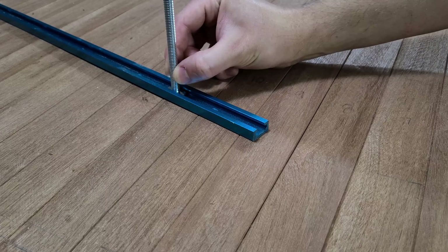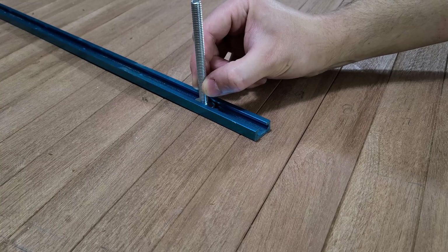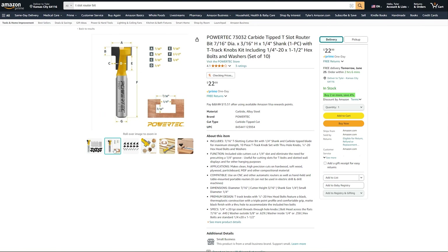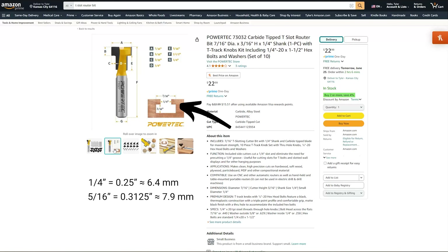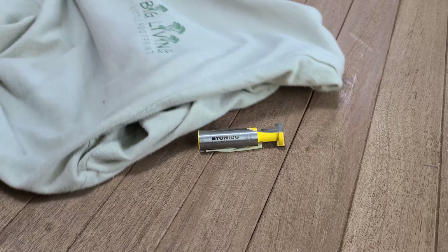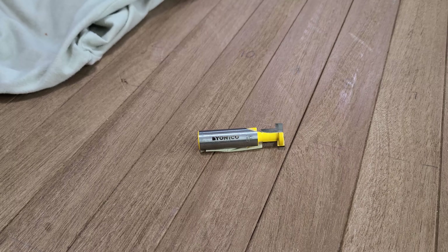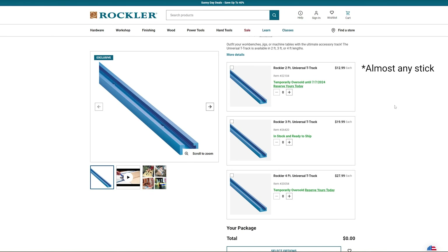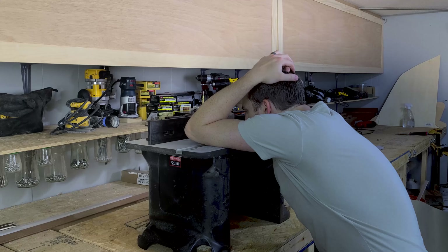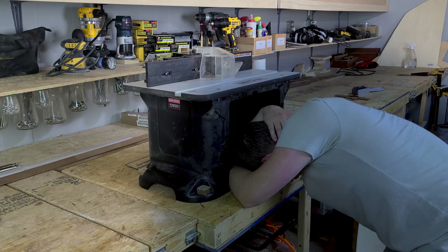But then it hit us — maybe someone sells a router bit that cuts the same T-slot profile used in T-Track. It turns out that most bits don't; most T-slot bits only have a quarter-inch opening, and our T-Track accessories all have 5/16-inch thread. Woodpeckers has one, but it's $70. Introducing the Yanico T-slot bit — this bit was only $14, cheaper than any single stick of T-Track from most stores. But that cheap price does come with a few drawbacks. Let us show you how to get the most out of this bit and how to avoid making the same mistakes we did.